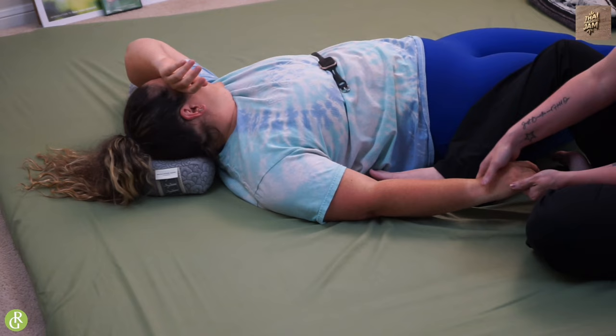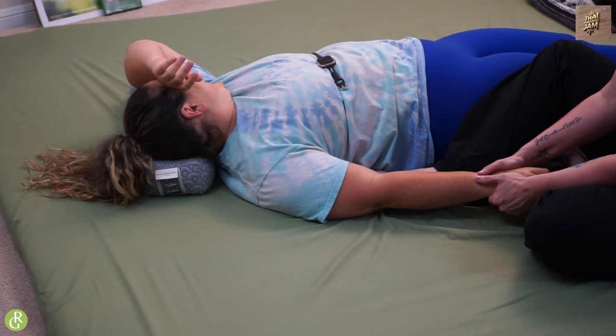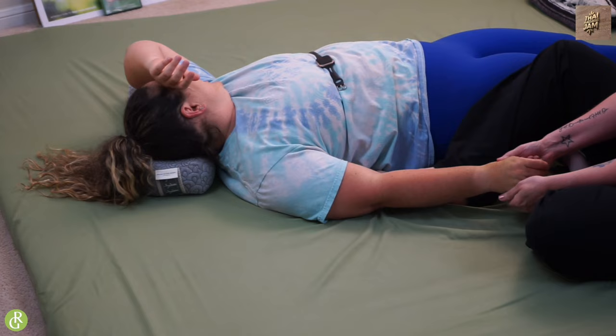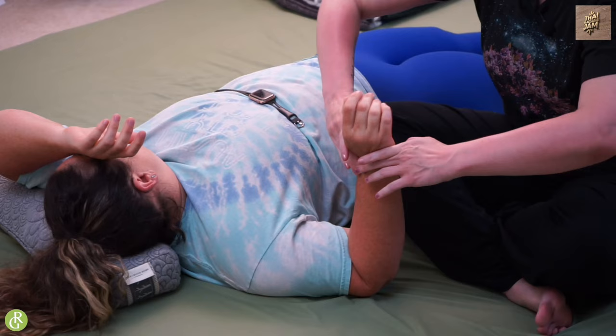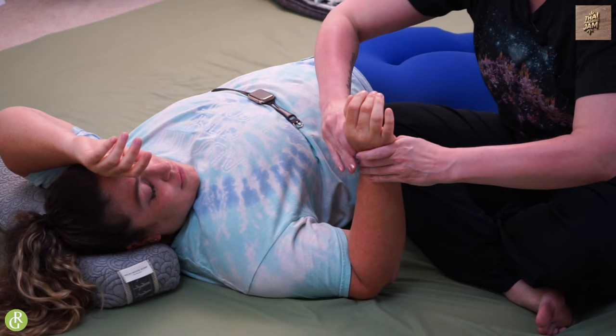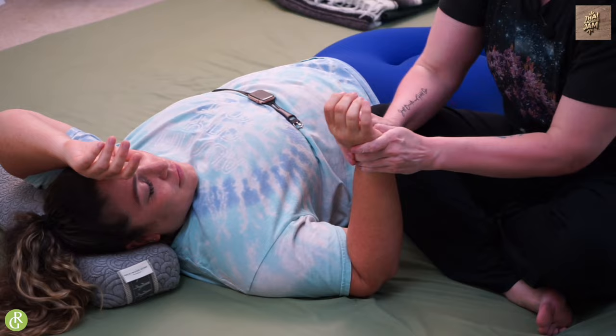Once you're finished with that, we're going to bring the elbow up to 90 degrees. You can just work the palm because it feels good. I like to come in and do these weird flappy arm things — it just feels so good to open up that palm just like that.